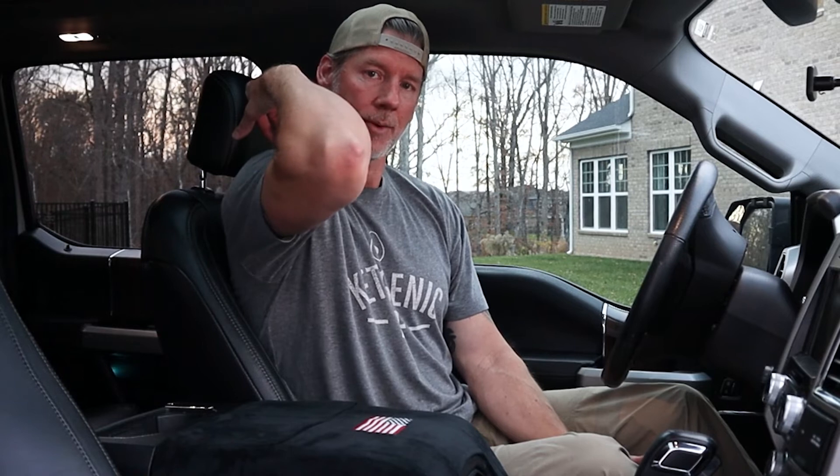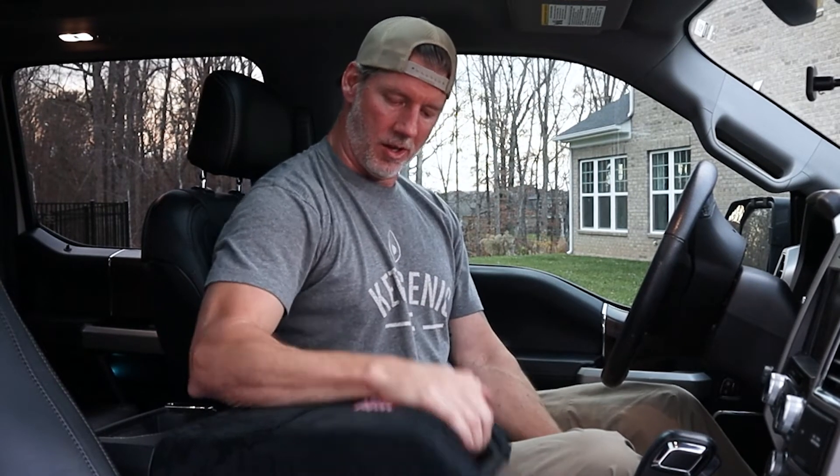It fits nice and snug and feels really good. It's protected my armrest from these sharp elbows — I'm not going to be able to bury my elbow in and cut the leather anymore. I've had this for about three or four weeks and everybody who's been in the truck has commented on how cool it is. If you love to modify and customize your truck, this is just another great addition to that customization.